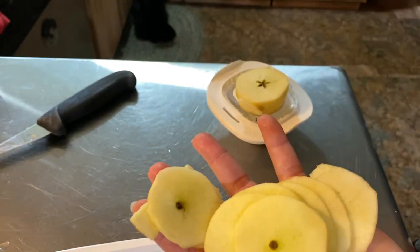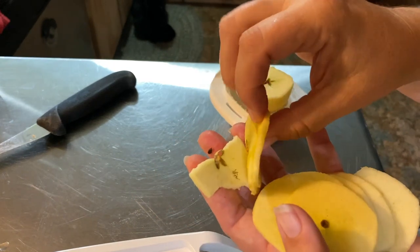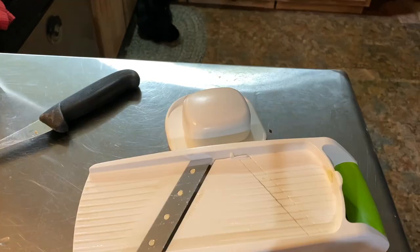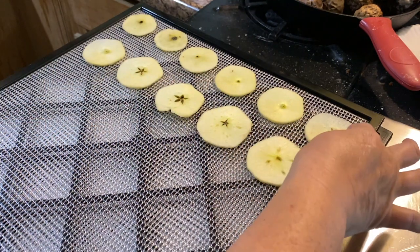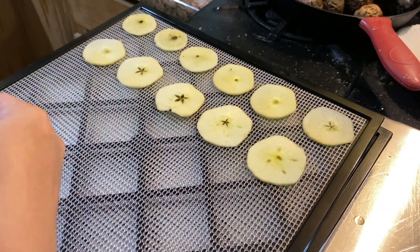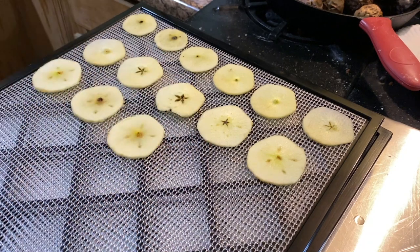They're going to be evenly cut. Now I'm going to go ahead and place them on my dehydrator trays. When you place them on your dehydrator tray, you want to make sure you leave a little bit of room so that the airflow can go all the way around them. I'll finish all the apples and come back when I'm ready to put everything into the dehydrator.